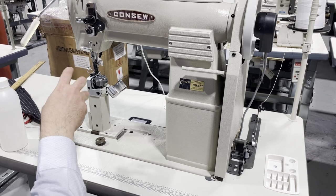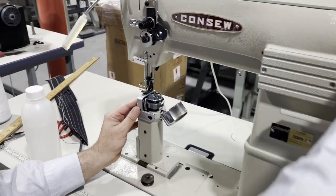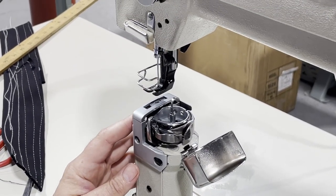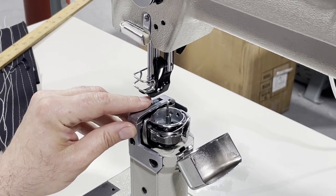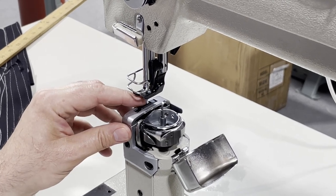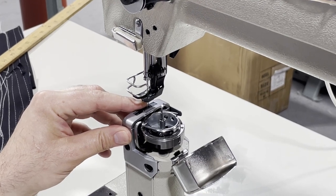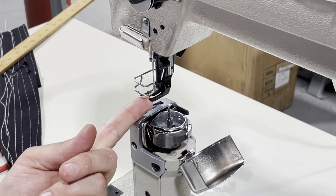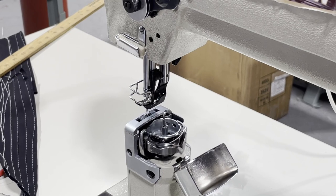Now, triple feed. Let me do the knee lift so you can see: the feed dog moves, and as it moves, the needle moves with it — back and forth. You see how the needle travels with the feed dog. And then there's a third one: the inside foot moves by cam force. So that's triple feed — a really heavy duty sewing machine made by Console, top notch.